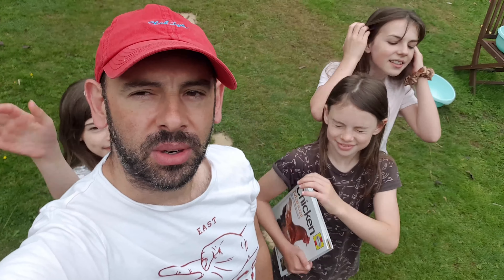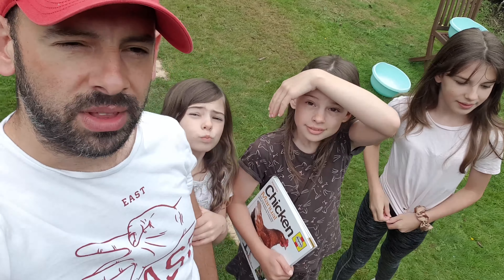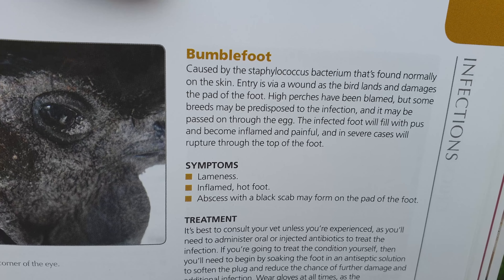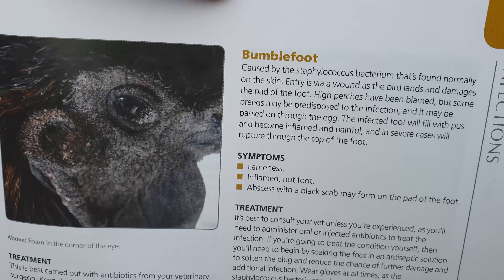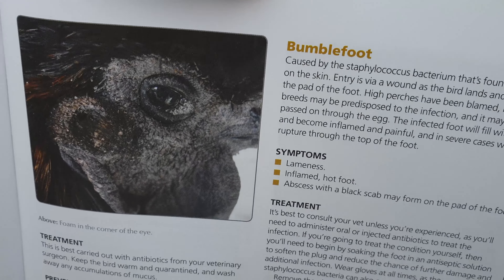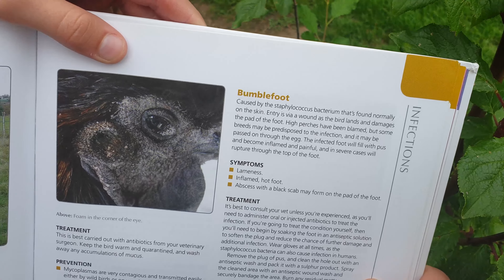Welcome back to another Spring Sisters video. We have a chicken and we're going to do a quick health check because we think she's got possibly something called bumblefoot. We've not experienced this before. We've heard about it and looked it up in the manual. It says bumblefoot is caused by bacteria found on the skin, normally caused by a wound or damaged skin on the foot, potentially from jumping down from a high perch.